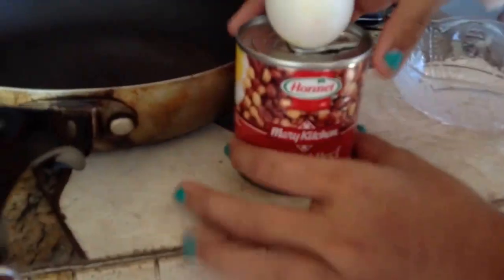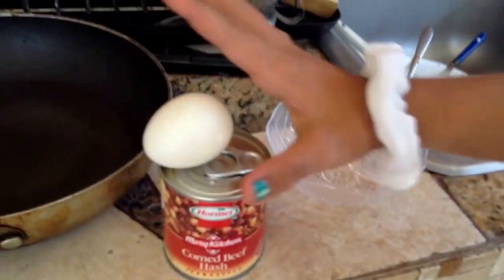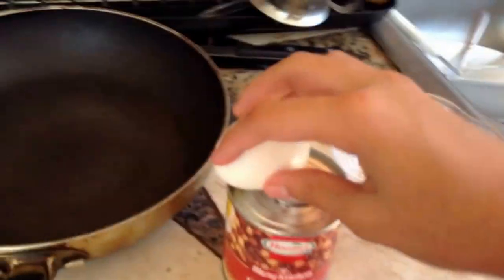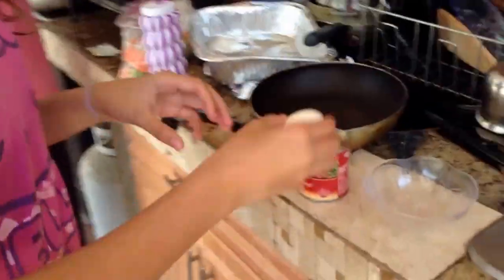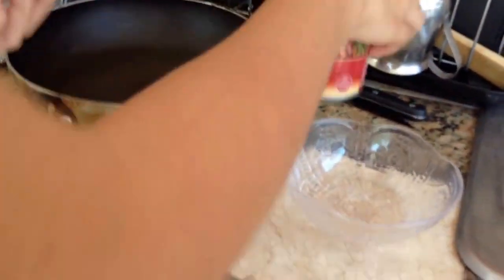Hi guys, it's me Brie and the other Brie's filming. We're going to make today corned beef hash with egg. Our chef is here because I don't really know how to cook. So today we're going to be making corned beef hash with an egg.